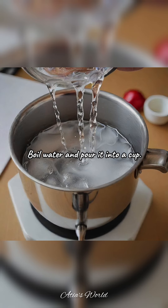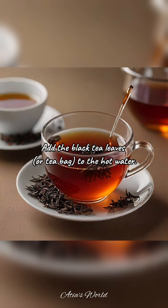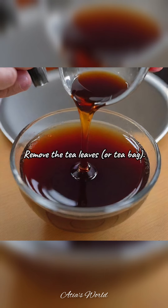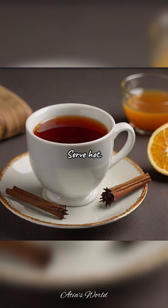Instructions: Boil water and pour it into a cup. Add the black tea leaves or tea bag to the hot water. Let it steep for 3–5 minutes, depending on your preferred strength. Remove the tea leaves or tea bag. Serve hot.